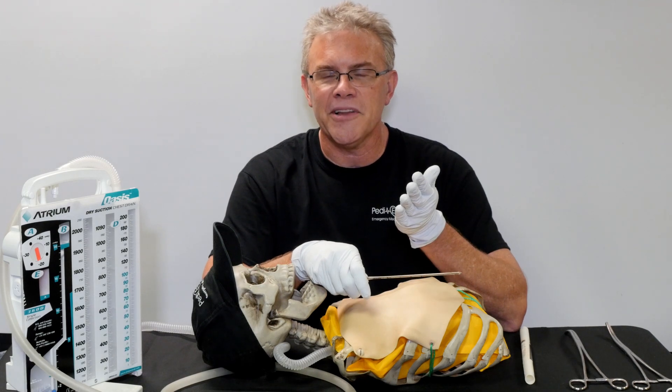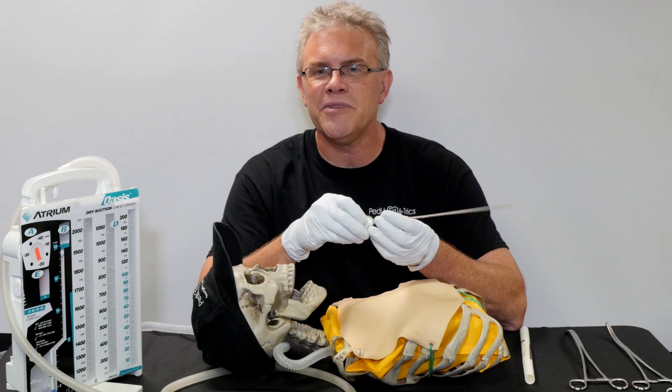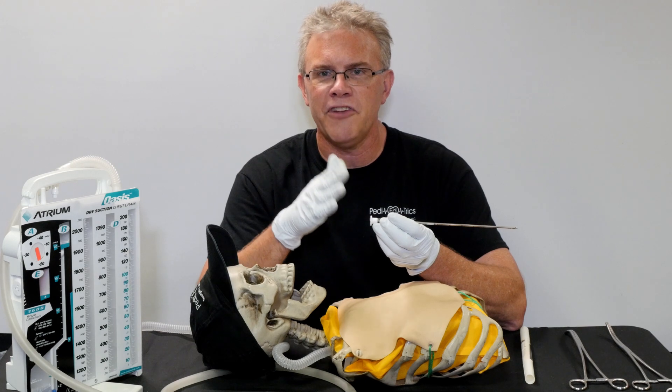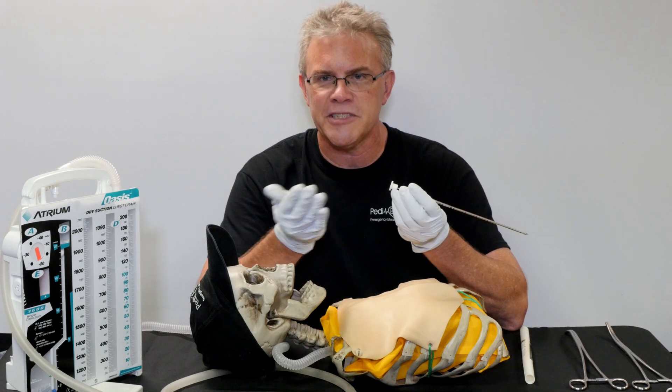However, happily, times are changing. For several years now, they do not recommend trocars anymore. We typically use a finger and your scalpel and do what we need to do, plus or minus a set of hemostats.